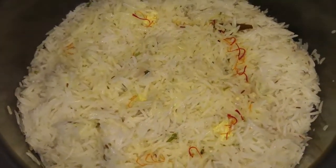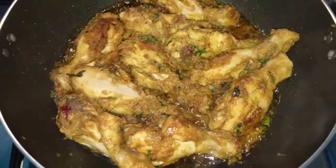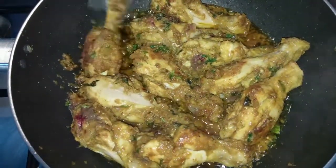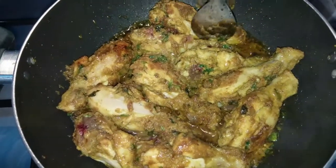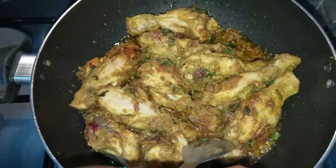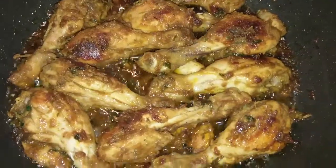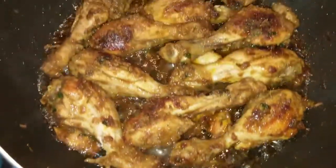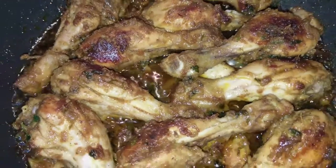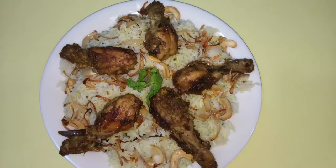We are ready to cook the biryani rice on the stove. It is the special biryani. We will do it now. Wow! Special chicken leg biryani is ready. It's a mouth-watering yummy dish.